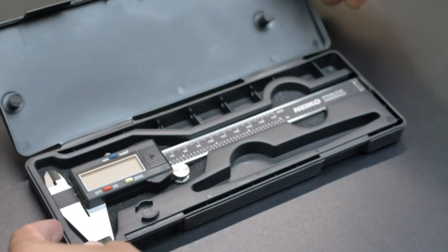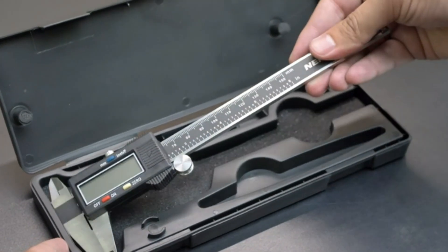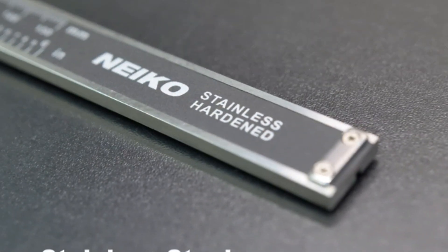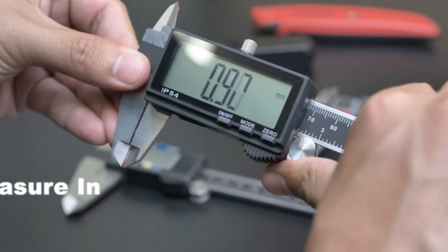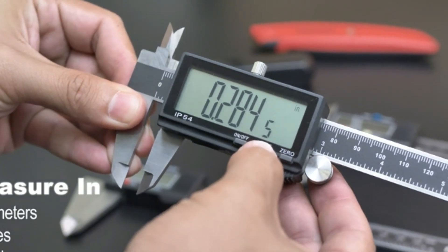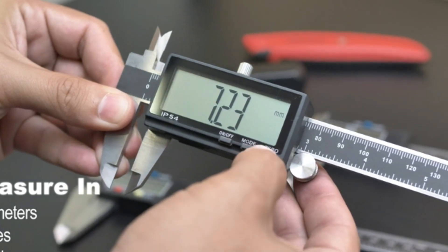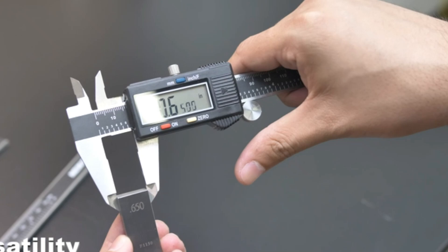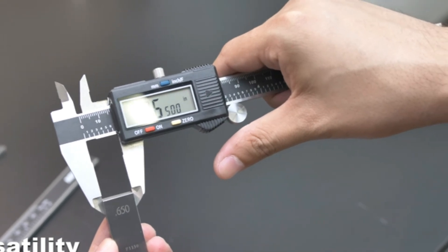A digital caliper is a measuring tool that takes precise readings of length, width, and depth. Unlike traditional calipers that use a vernier scale requiring calculations, digital calipers display measurements electronically on a screen for easier reading. Their accuracy down to a hundredth of a millimeter makes them ideal for tasks requiring high precision, like machining parts or crafting jewelry.